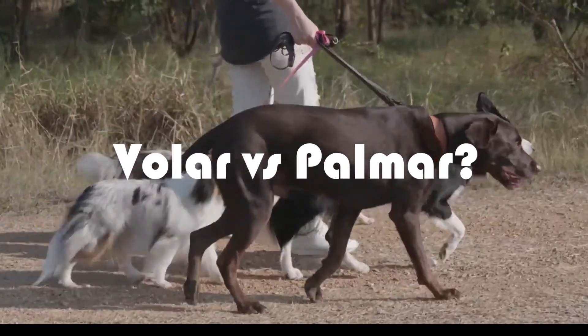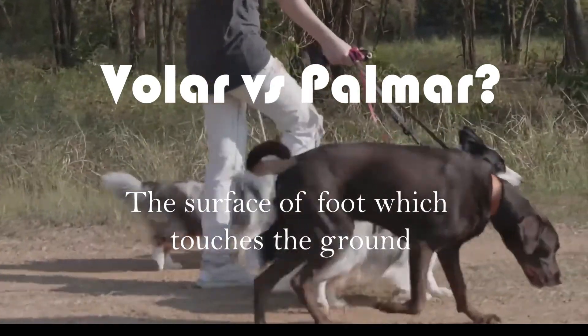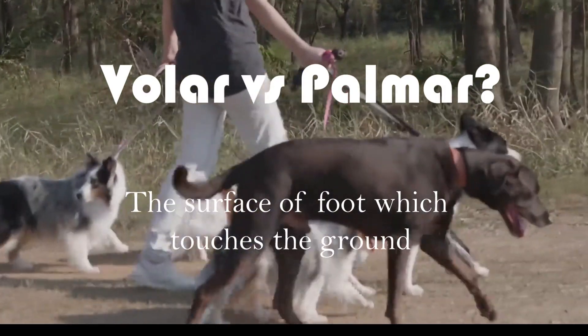I want to clarify a concept for my students: volar and palmar are interchangeable terms used in different books. Volar and palmar both refer to the surface of the forefoot that touches the ground, on which the animal stands.